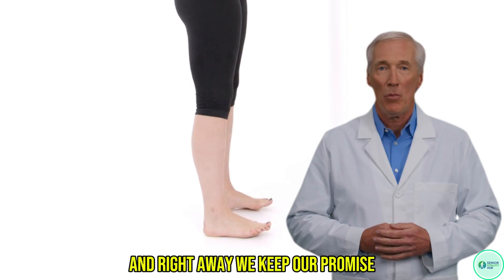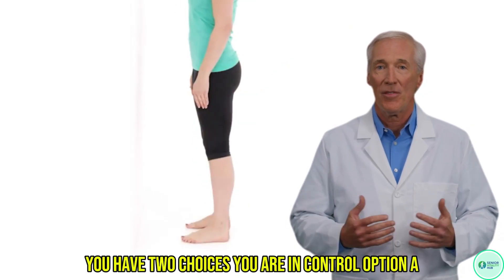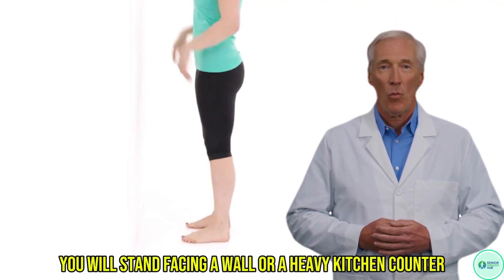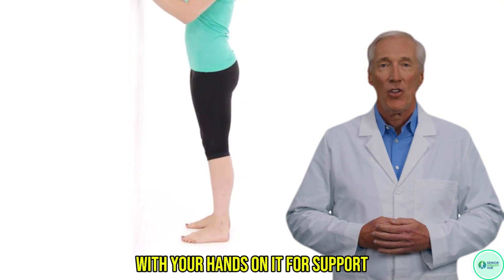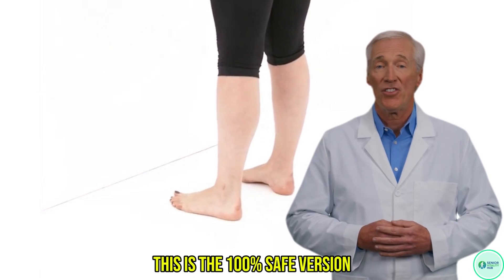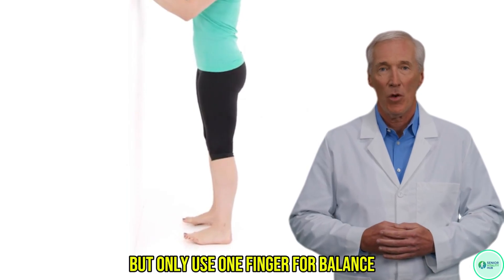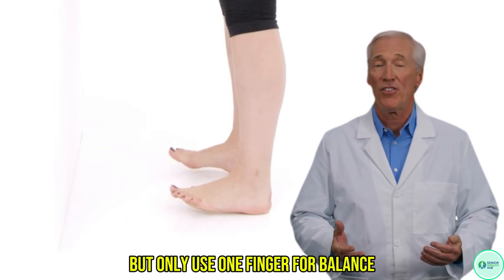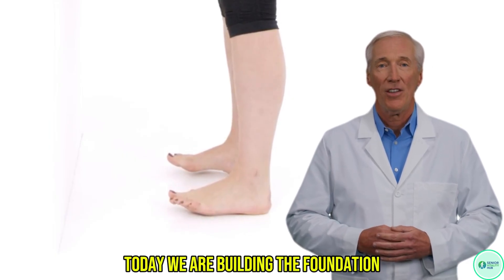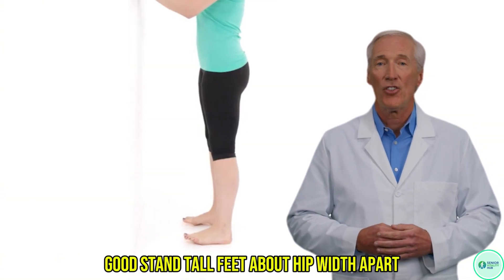Our first exercise is designed to wake up this tripwire muscle and recalibrate the sensors in your feet. We keep our promise and break the boom-bust cycle — you have two choices. Option A, our safety foundation: you will stand facing a wall or a heavy kitchen counter with your hands on it for support. This is where I want most of you to start — this is the 100% safe version. Option B, the challenge: you will stand next to the counter, but only use one finger for balance. Please do not try this with no hands today. We are building the foundation, not testing the roof.